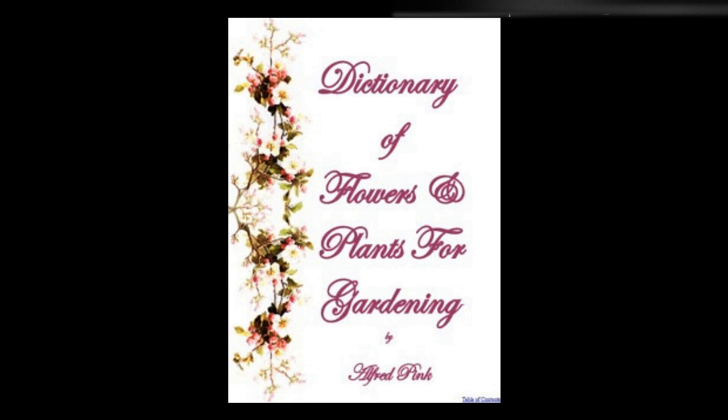Venus's Looking Glass, Specularia speculum — A pretty hardy annual, bearing a profusion of campanula-like flowers in July. Suitable for beds, pots, hanging baskets, or rock work. It flourishes most in a compost of sandy loam and peat. The seeds are best sown in autumn and wintered in a greenhouse, but they may be raised on a hotbed early in spring. Cuttings of the young wood planted under glass root freely. Height: 9 inches.